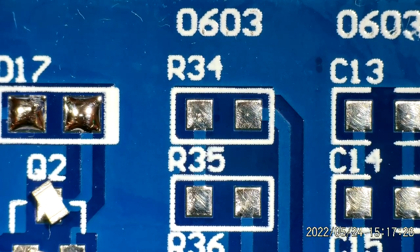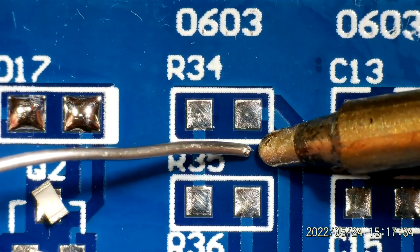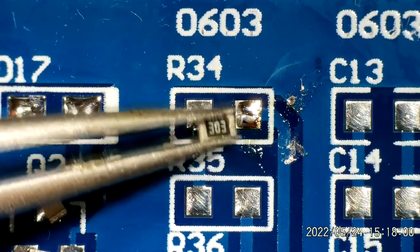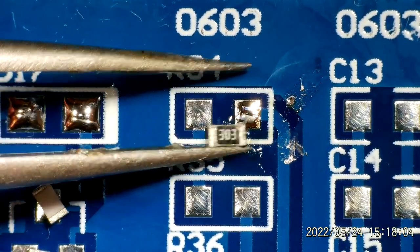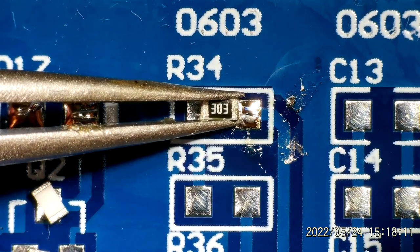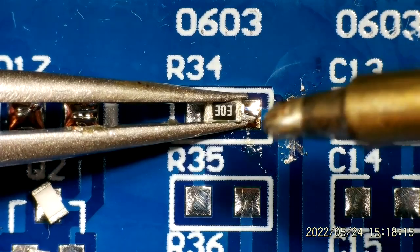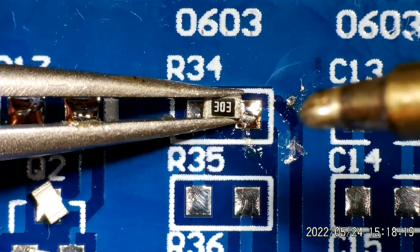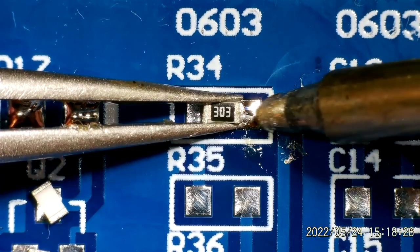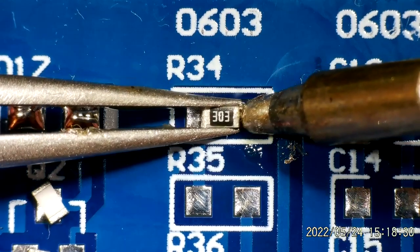Let's try some of the 0603 resistors now. I'm going to start off by just tinning the pad. On the 0603 size, I think I'm getting to the point where I'm starting to need the microscope. With the other sizes I could actually pretty much just see what I was doing, but now I definitely need that little bit of magnification. I'm looking through the microscope now, and one thing I've noticed is that because these components are so small, I've got a bit of flux on the end of my tweezers and I'm struggling to actually let go of things — everything is sticking together.